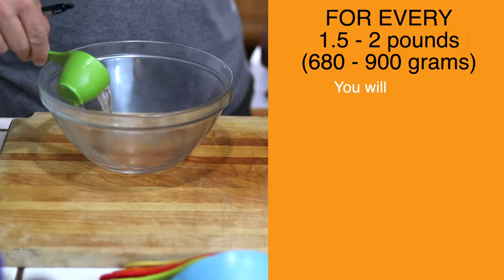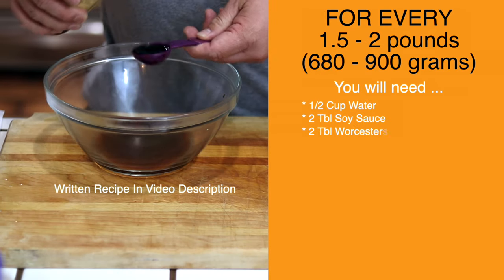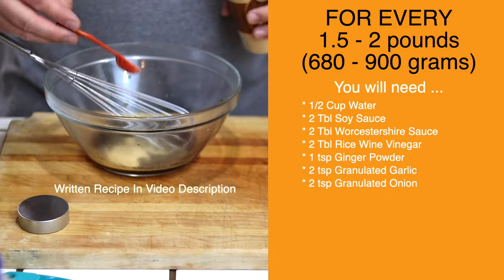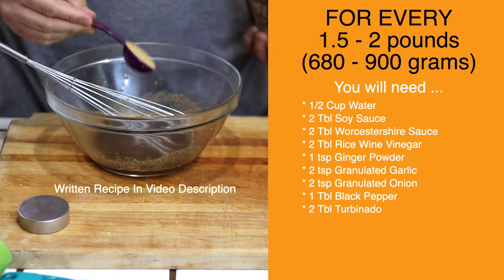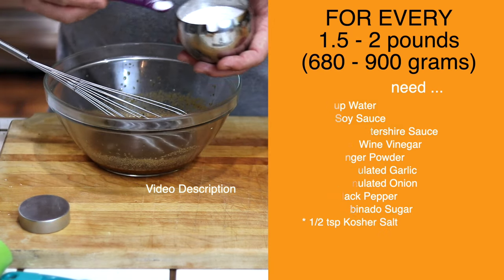For the marinade, we're going to be using: half a cup of water, two tablespoons of soy sauce, two tablespoons of Worcestershire, two tablespoons of rice wine vinegar, a teaspoon of powdered ginger, two teaspoons each of granulated garlic and granulated onion, one tablespoon of black pepper, two tablespoons of turbinado sugar or brown sugar, and half a teaspoon of kosher salt.